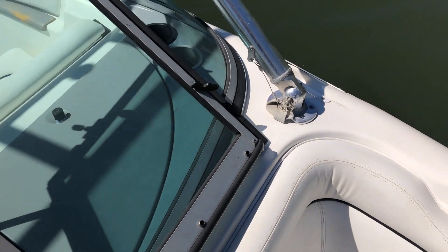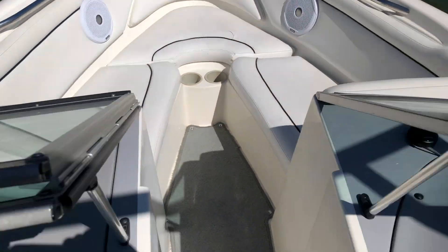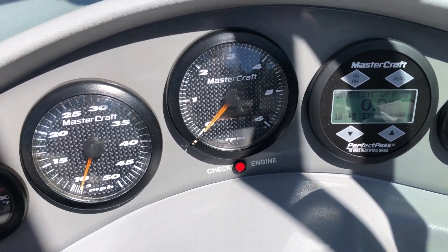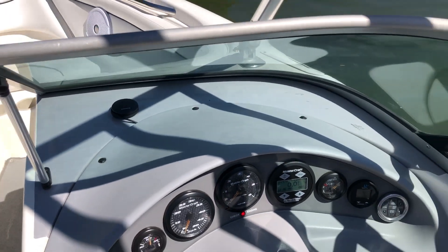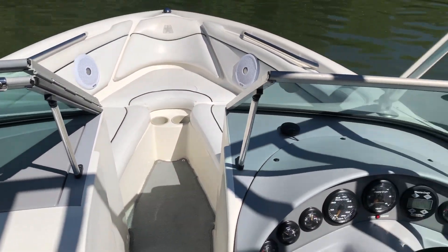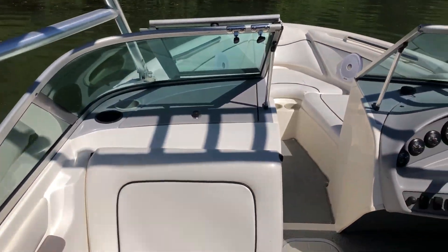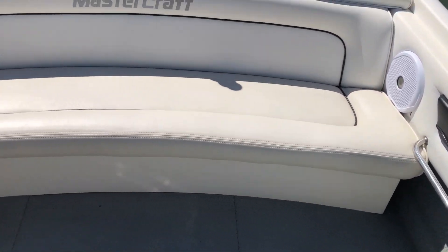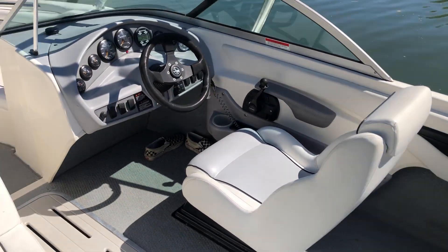Overall, this boat is in pretty good shape. I believe the hours on the tach say 206 — it'd be awesome if it was 206, and I'll go with that for now. This is a pretty simple package. It'd be a great starter wakeboat — you've got your tower, and V-drive boats are great for starter wake boats because you have that extra weight in the rear. Let's go ahead and take a look at some running footage of this 1999 Mastercraft Pro Star 205V.